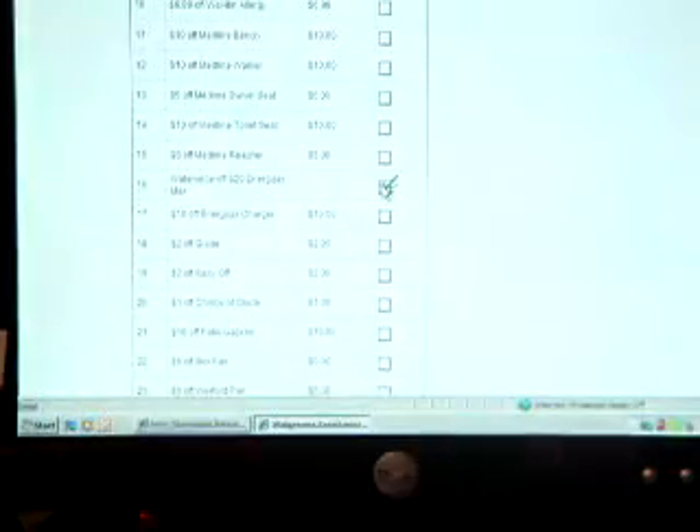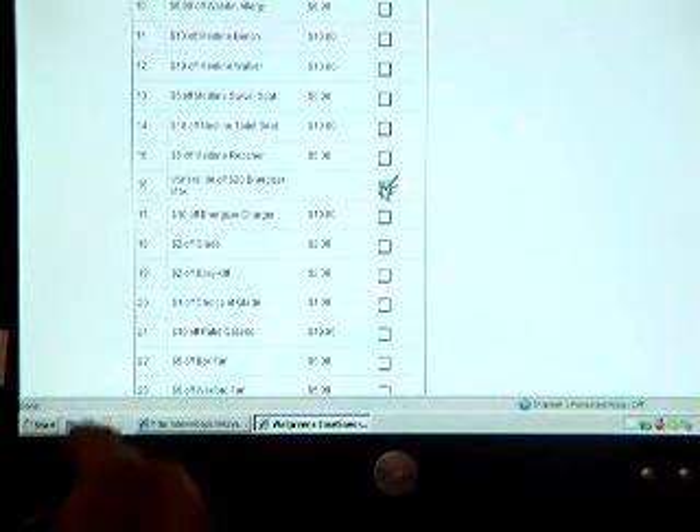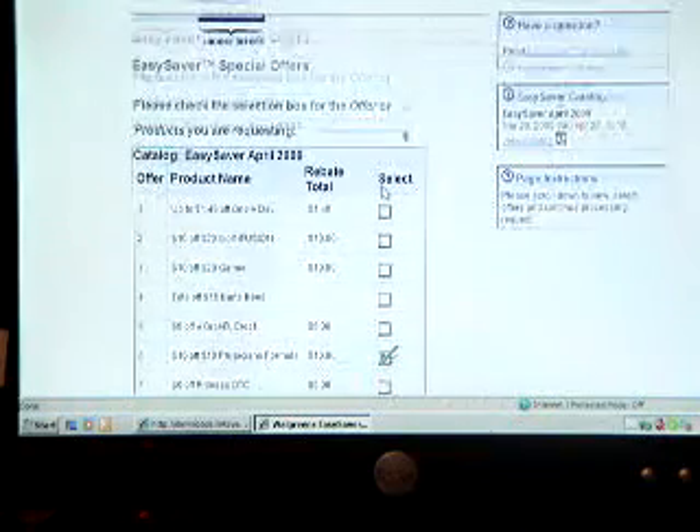Register Rewards are kind of like Extra Care Bucks at CVS, except you can only spend them at Walgreens. So I got $20 worth of batteries for about $18 — not a huge savings, I know, but I get a water slide too, and I needed the batteries. It's a good deal all in all.